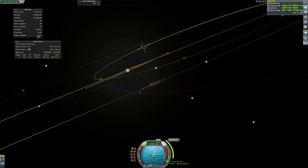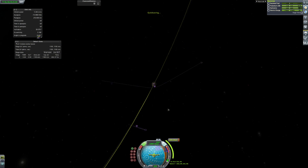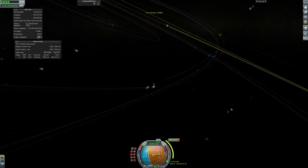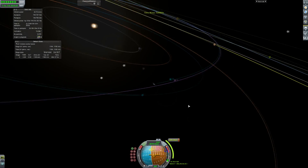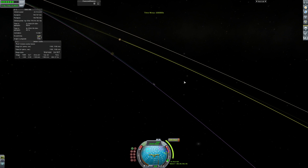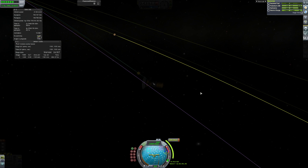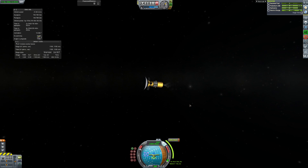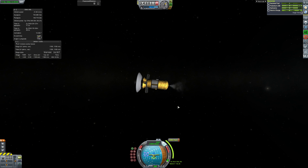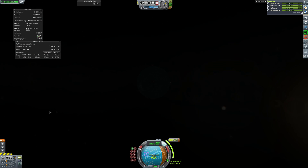It's time to warp out there and try to ignore all the lines going crazy. I don't know why Realism Overhaul does this, but all the orbit lines just go mental - you can see them flashing around. Here we are firing up our engine for a 1,200 meters per second burn, which will take 40 minutes.